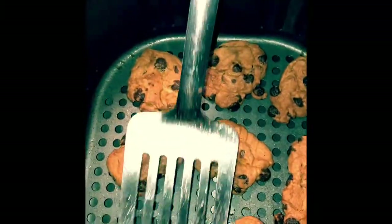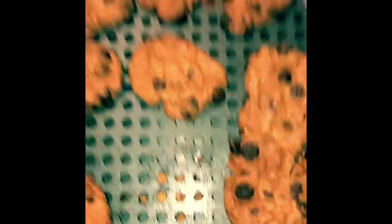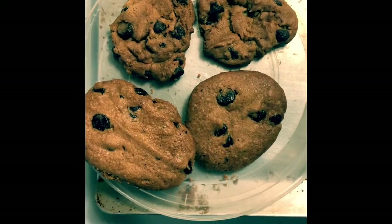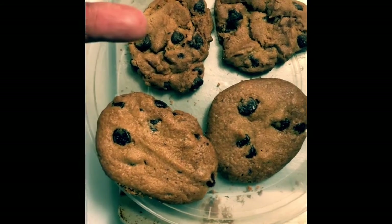Now the reason I have to, what looks like, scrape them up is because it gets into the bottom, so I have to break it off from the bottom. So this is the visual: air fried cookies.